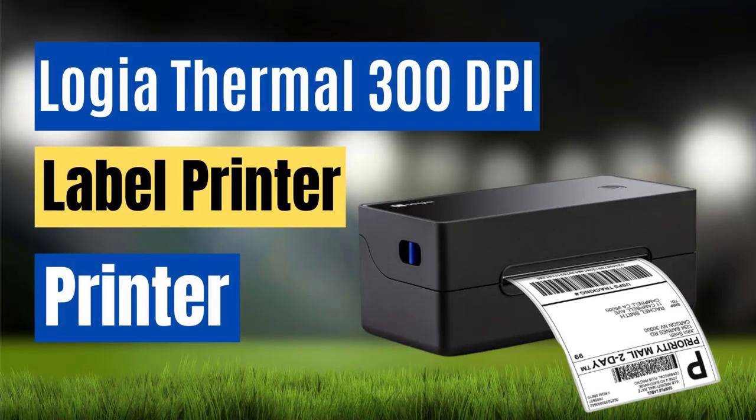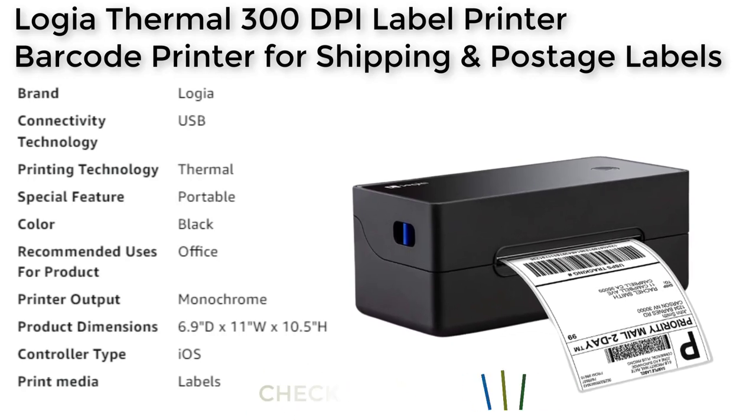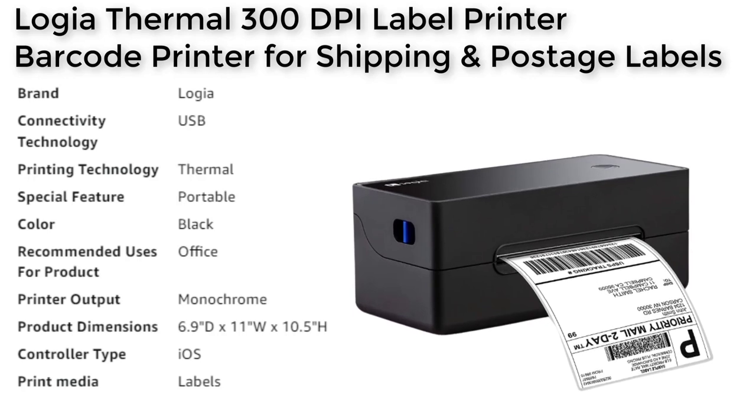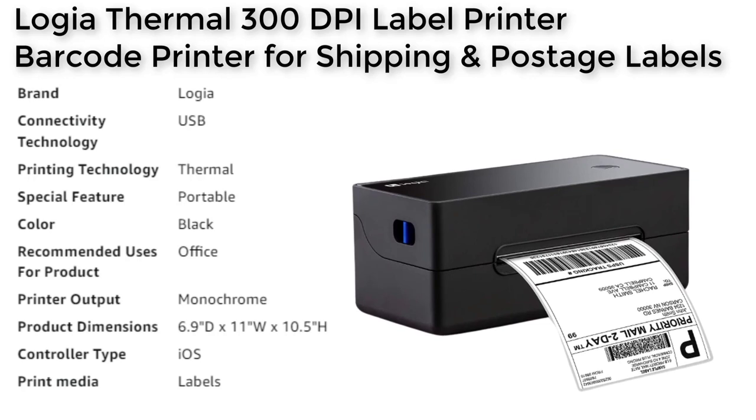Number 1. The Logia 300 DPI label printer is a commercial-grade label printer that offers high-quality direct thermal printing for a variety of shipping, warehousing, and similar applications. With customizable width printing options from 1.57 to 4.1 inches, the printer can produce crisp and clear labels that won't fade, bleed, or smudge. The lightning-fast machine can handle high-volume jobs with a max print speed of 127 millimeters per second, making it perfect for churning out thousands of 4x6 shipping labels, barcodes, receipts, and more.